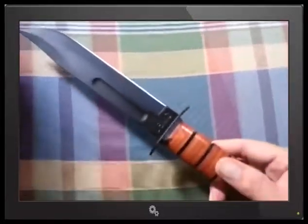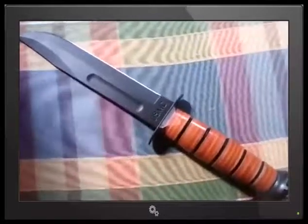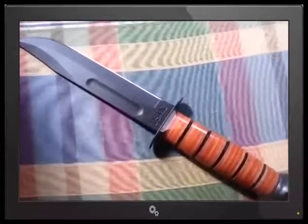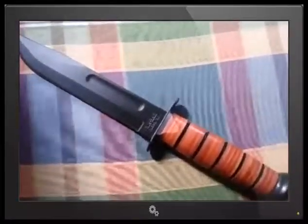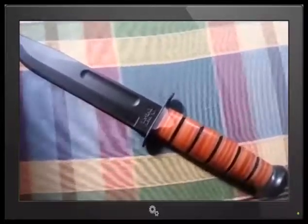The United States Marine Corps K-Bar Fighting Utility Knife. This knife is the first knife probably in my life that I bought for a single purpose — to stare at it. That's it. I just love the look of the basic K-Bar.